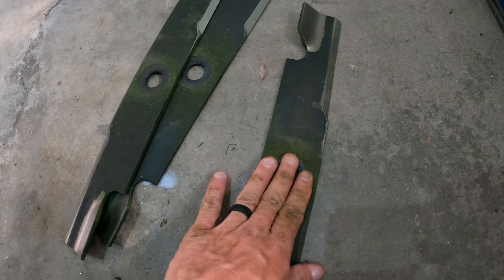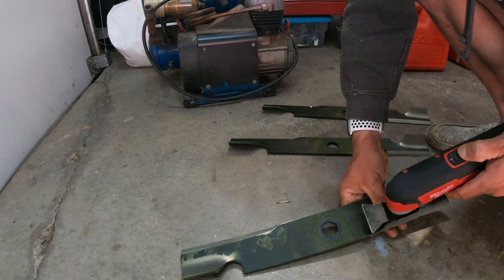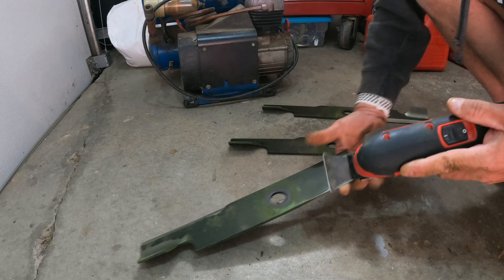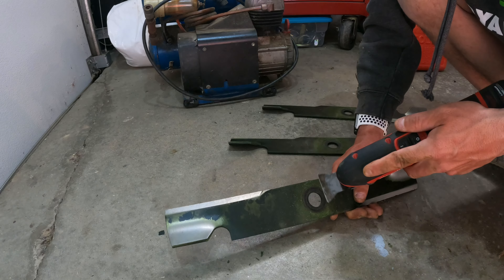Now I'm going to show you what I do to these blades here. I'm going to remove this stuff and you're going to see what it does — just setting six. You'll see the heavy stuff come right off.